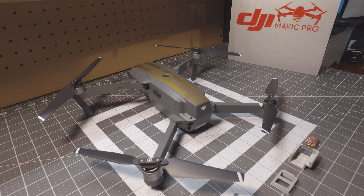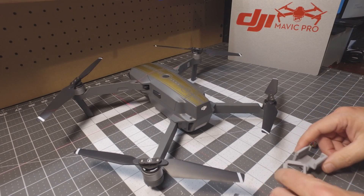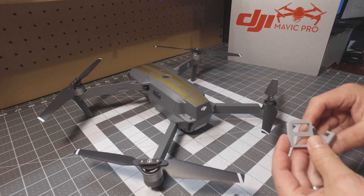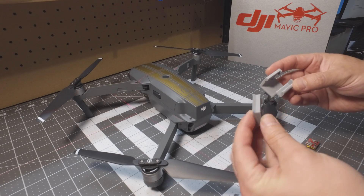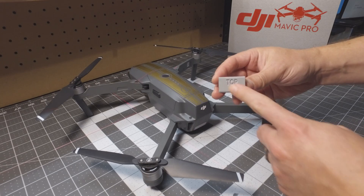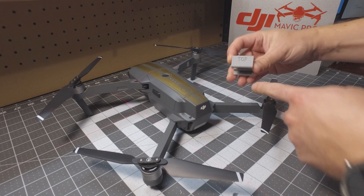This is a how-to video on how to install the Strobon Cree Mavic mount. The mount is in two pieces. This one is labeled top — make sure that when you're installing it, it does go on top.